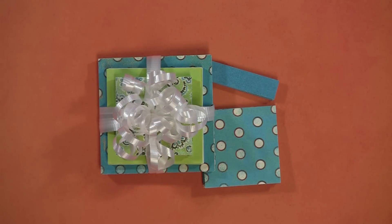I'd love to thank you for watching. Please visit my blog at www.paperboutique.blogspot.com for more projects and ideas. Bye-bye.